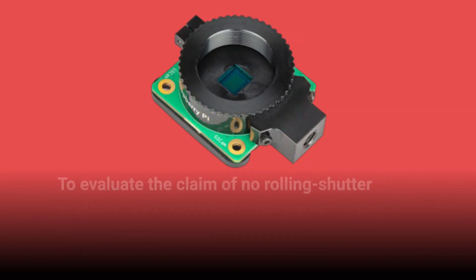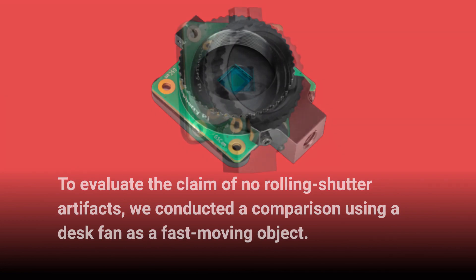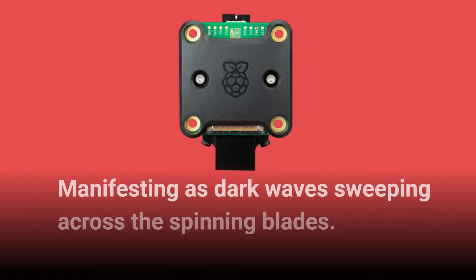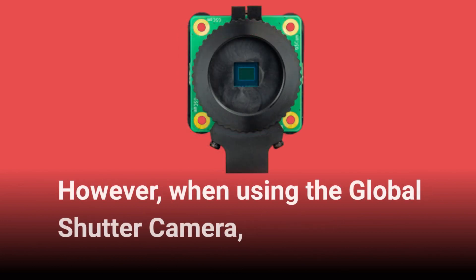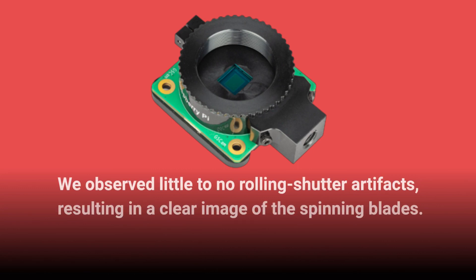To evaluate the claim of no rolling shutter artifacts, we conducted a comparison using a desk fan as a fast-moving object. With the high-quality camera, rolling shutter artifacts were clearly visible, manifesting as dark waves sweeping across the spinning blades. However, when using the Global Shutter Camera, we observed little to no rolling shutter artifacts, resulting in a clear image of the spinning blades.